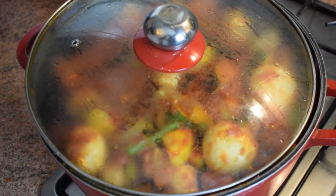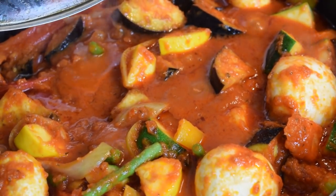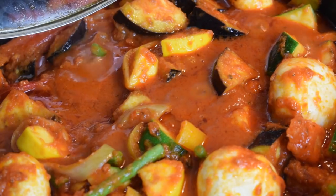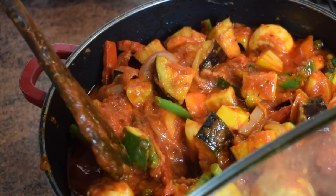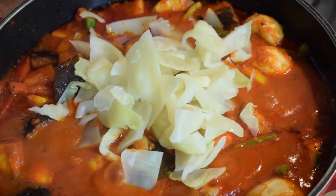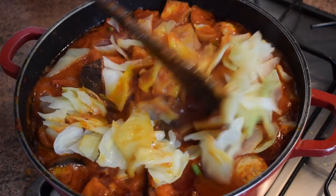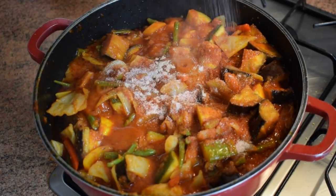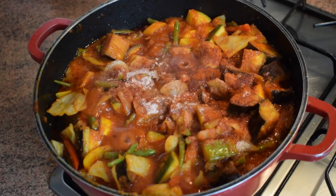Let it cook for another 15 minutes, coming back from time to time to give it a little stir to make sure it cooks properly — just a nice simple stir, then cover again for the remaining minutes. Now we can add the cooked cabbage. Give it a stir, then add in all the spices. If you want to add any other spices, please go ahead, but this is what I use for this recipe and it works very well.